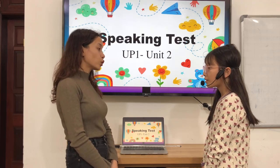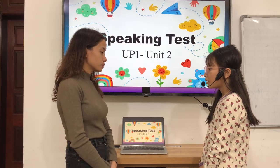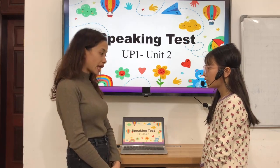What school supply don't you like? I don't like notepads. Now let us have the speaking test for Unit 1, Unit 2, about art supplies.